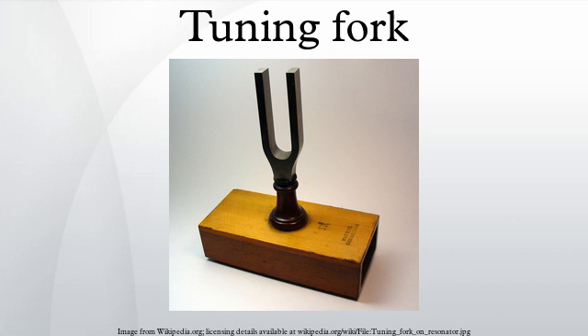The main reason for using the fork shape is that, unlike many other types of resonators, it produces a very pure tone, with most of the vibrational energy at the fundamental frequency and little at the overtones. The reason for this is that the frequency of the first overtone is about six and one-quarter times the fundamental.